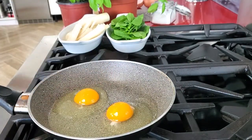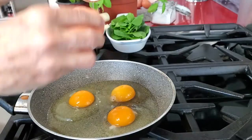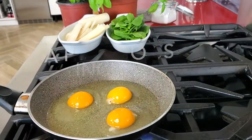First, take a non-stick pan and add your eggs, then a pinch of salt, and cook them at medium-high for about 30 seconds.